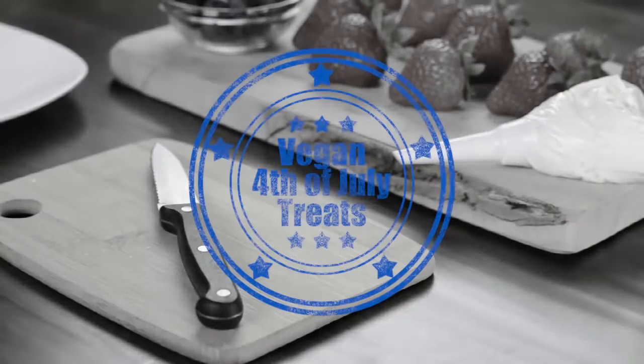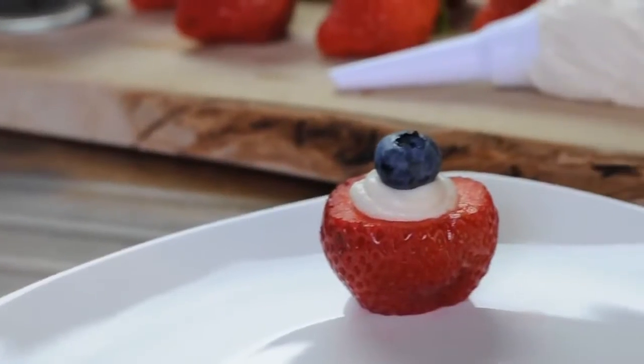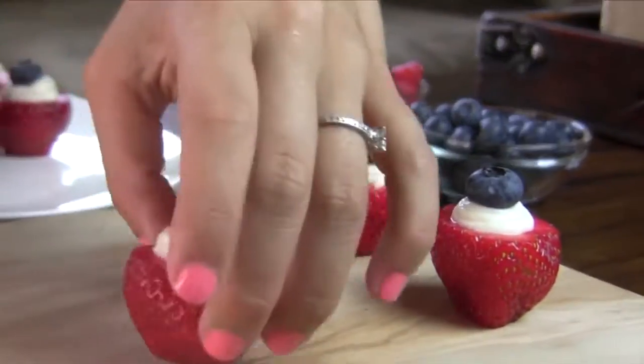Hi everyone! Today at vegan.com we're showing you a fun and easy 4th of July treat that will totally wow your friends. Meet the red, white, and blue cheesecake stuffed strawberries, vegan style. Here's how you make them.